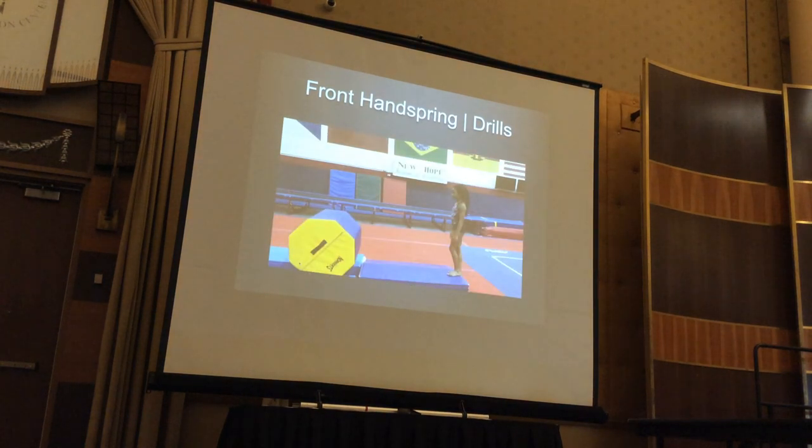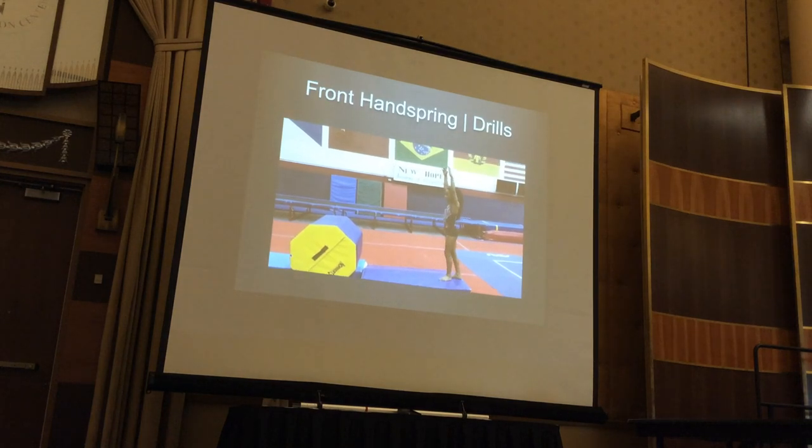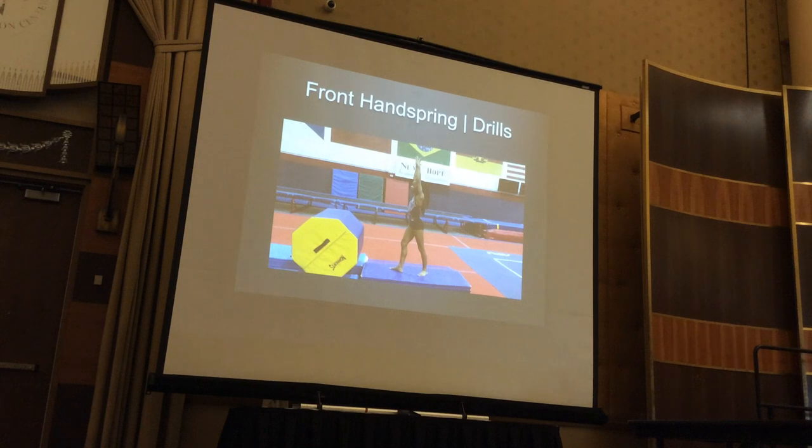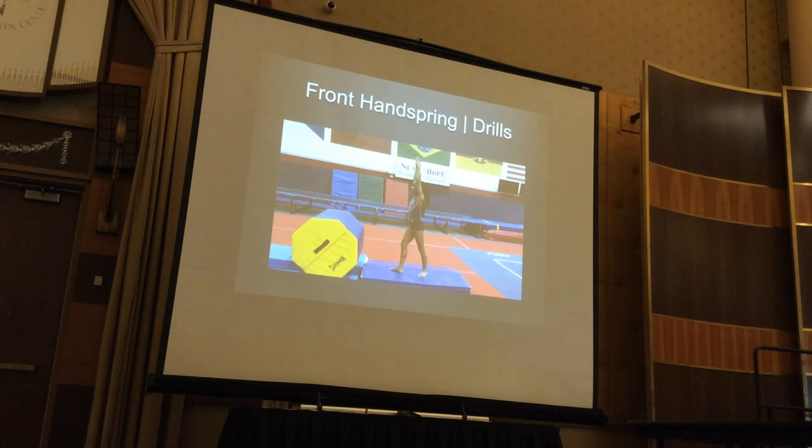Moving on to front handspring. I like to wrap bands around the ankles so they get the action of that athletic kick and power kicking into their front handspring. Not many people do front handspring on the beam, but I love that connection — handspring front, handsprings, connecting backwards. It's a good alternative if you have kids with back issues. A lot of times they can't do back handspring but they can do front handspring. We can also alleviate some back issues by starting early with learning how to engage that handstand muscle.